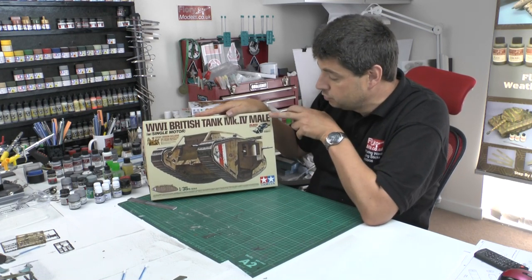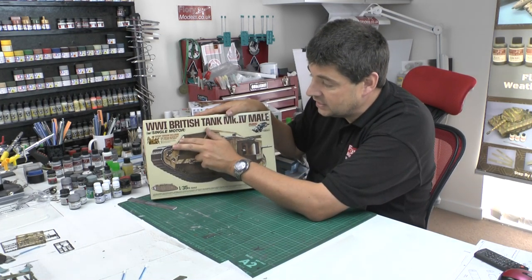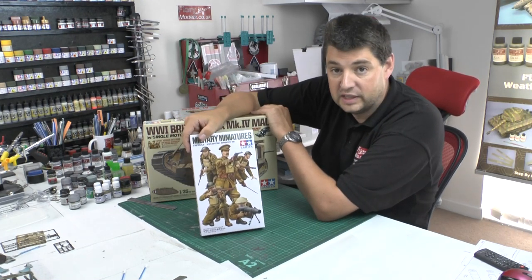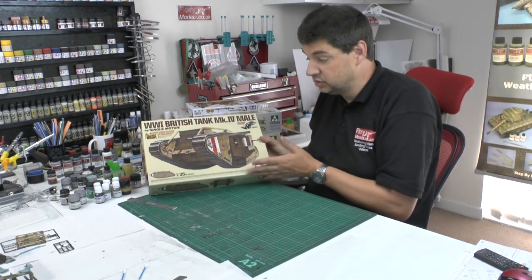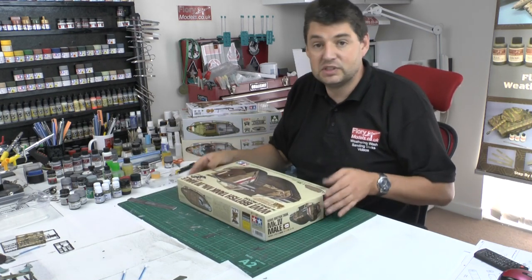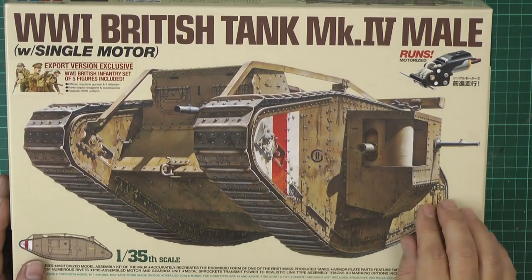This one comes with a motor so it's actually drivable. This is the export version which comes with a set of figures — Tamiya's new set, which you can buy as a standalone as well. I've been wanting to do a World War One tank for a while. There are good kits out there but not so much in 1/35 scale.